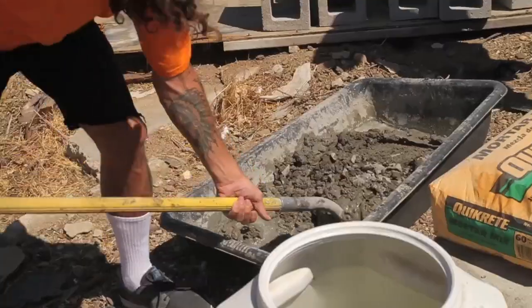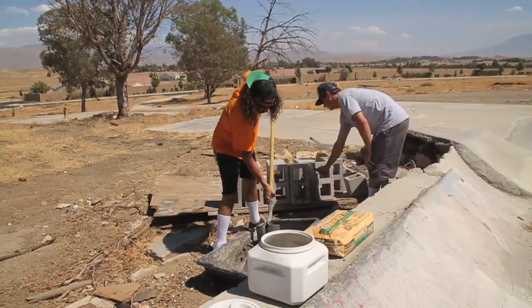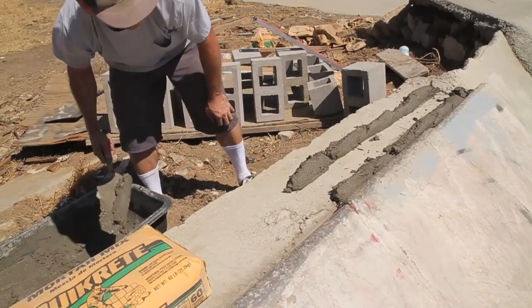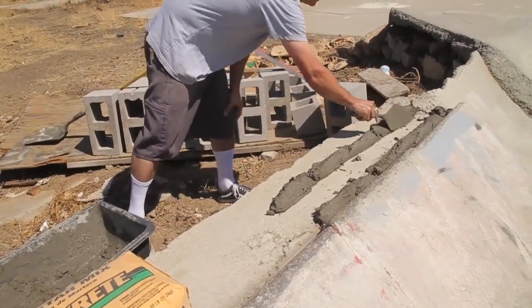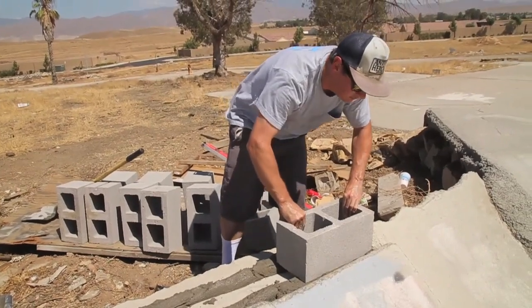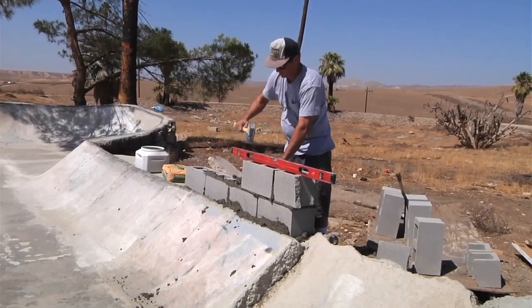First thing we want to do is mix up our mortar. Mortar is concrete without the rocks in it — simple and basic. Get it to a nice consistency and lay a bed. What Ben tells me is you lay out enough mortar for three blocks at a time so you don't get too far ahead of yourself. Lay the blocks out, set it in, shimmy it in, and make sure it's level. Always use your level after every block.